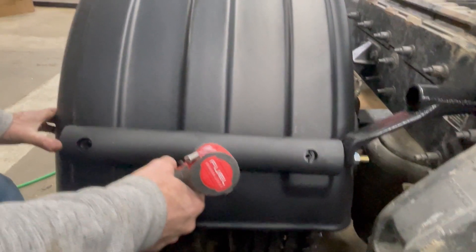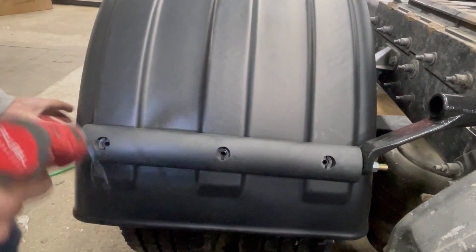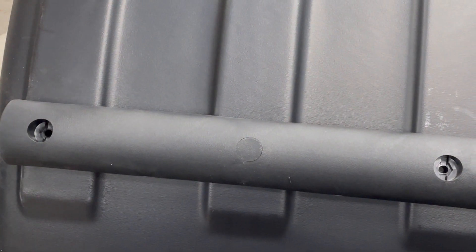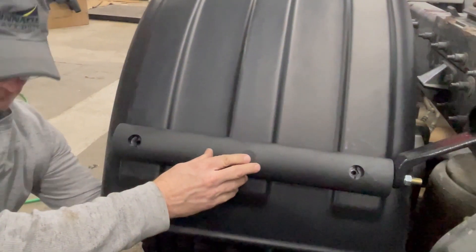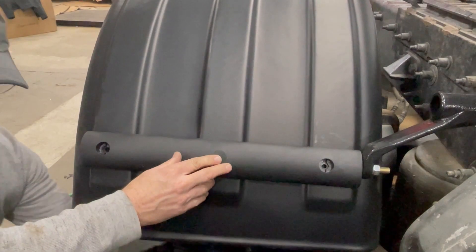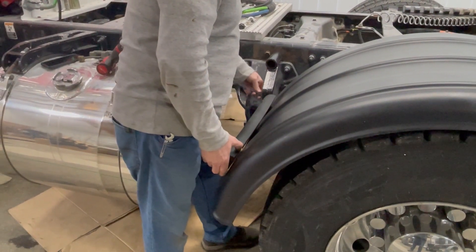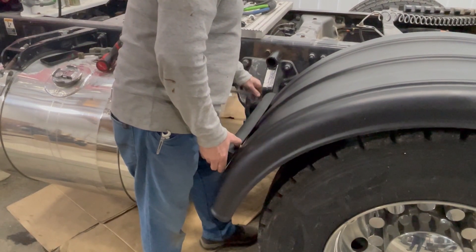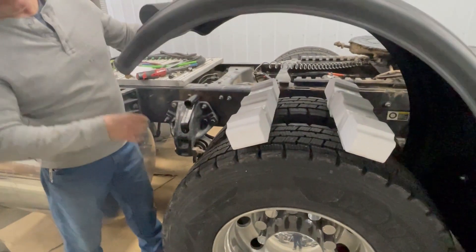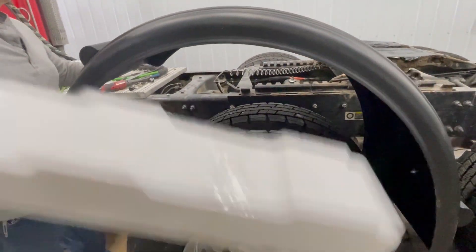Now you'll drill on the back side of the fender through the center hole. Insert the bolt and plug and tighten from the inside with the washer and lock nut. Now it's time to remove the spacers that are between the fender and the top of the tires. This is a good time to point out that if you ever need to remove your fender for maintenance, it's as simple as removing a half-inch bolt that holds the paddle arm to the swivel.